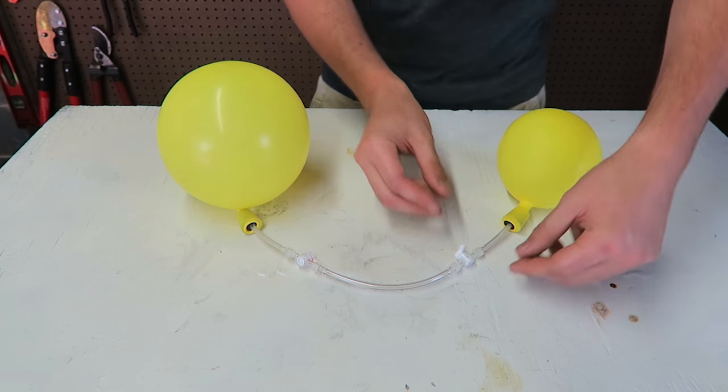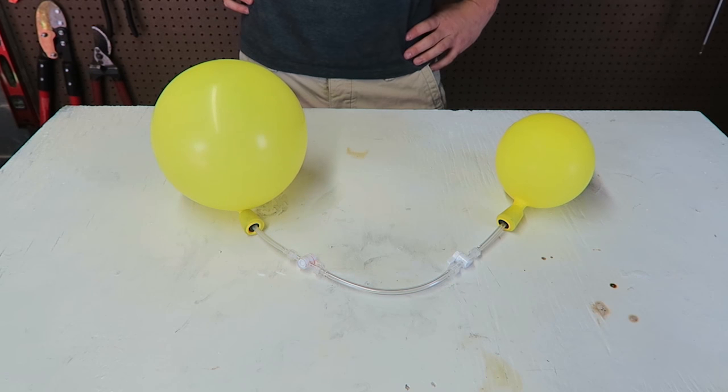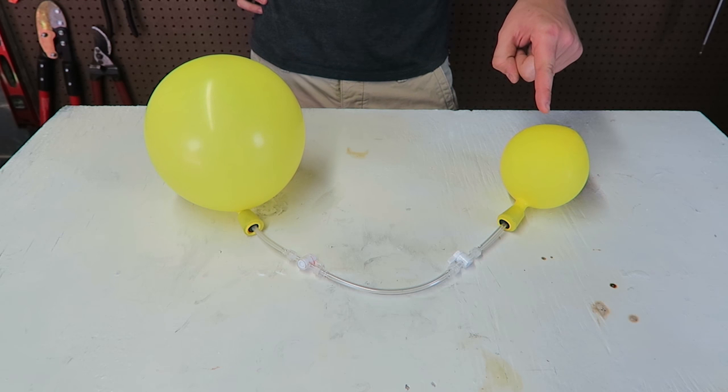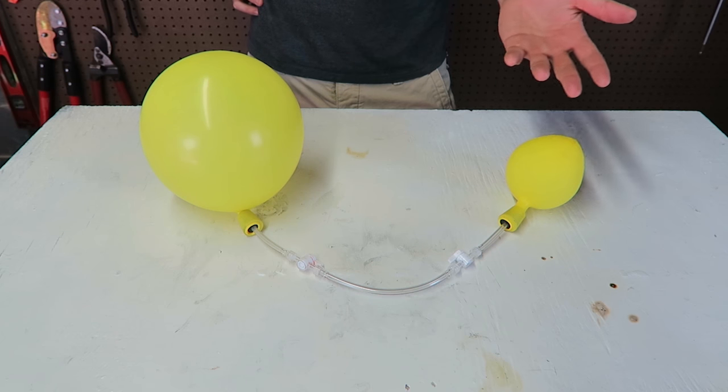Well, one way to find out. Once we release it, check this out — what's happening. Actually, all the air is coming from this balloon into this balloon. How does this happen?